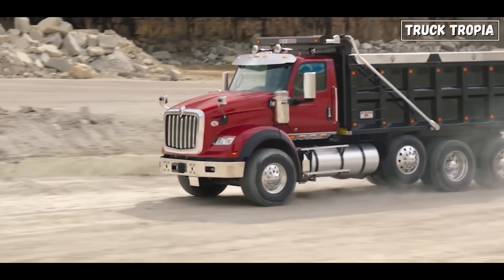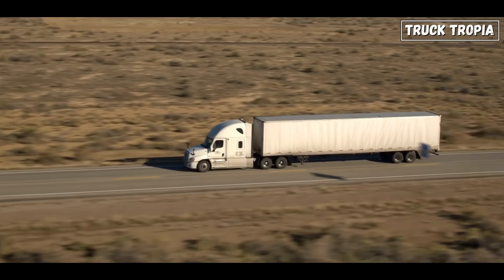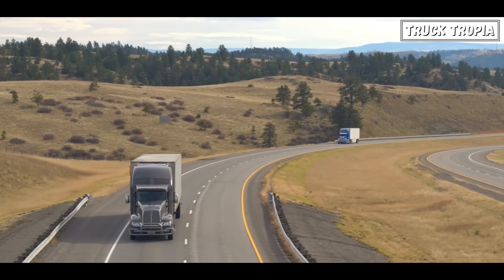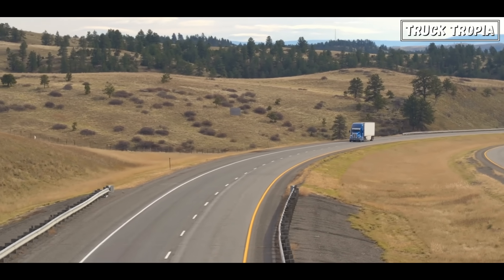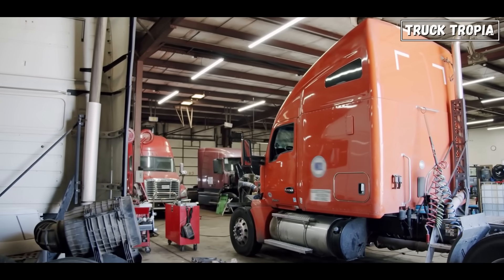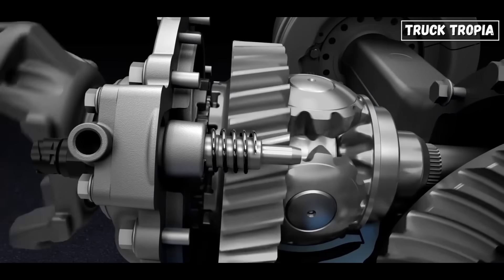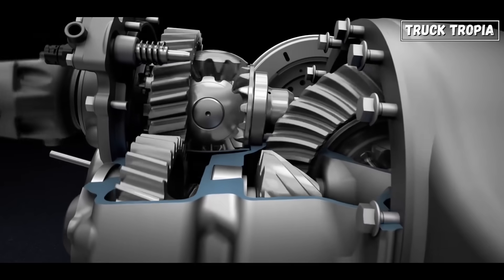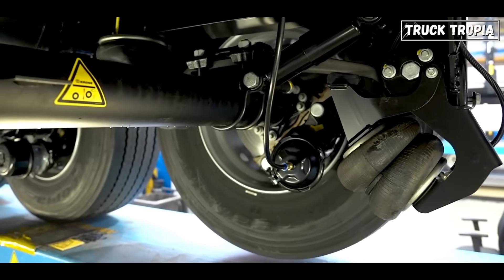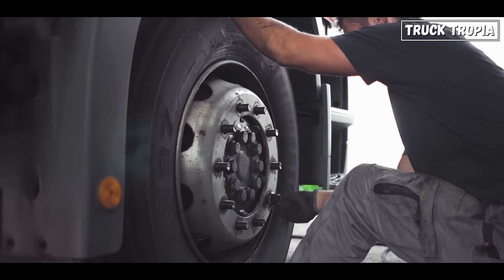Legal regulations: lift axles play a crucial role in complying with weight regulations imposed by local authorities. Overloaded vehicles can incur fines, and lifting or lowering axles allows drivers to adjust their truck's configuration to remain within legal weight limits. Maintenance and costs: lift axles experience wear and tear over time; however, by raising them when not in use, you reduce the mileage and stress on these axles, extending their lifespan. This leads to lower maintenance costs and less frequent repairs. In addition, the tires also wear less when the axle is lifted and they do not roll along.